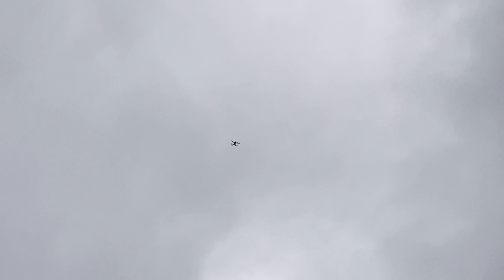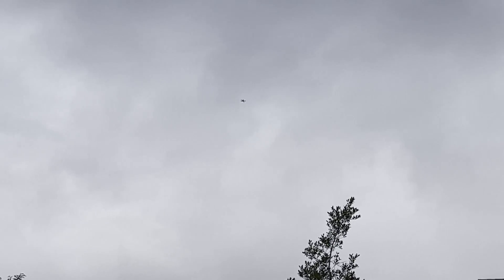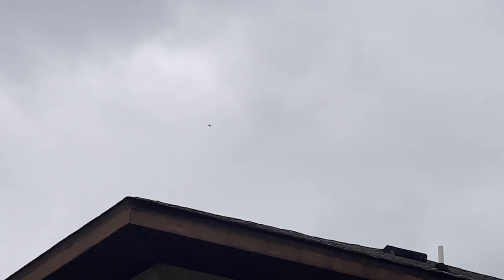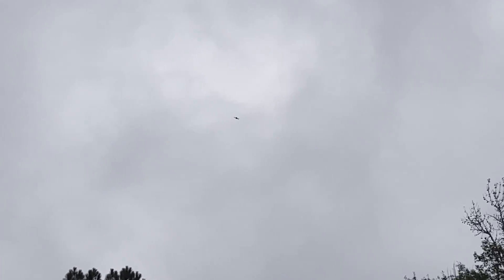It's an ugly day. Obviously I set this to go as fast as possible to make a short video. You can see it's going around. Ugly day here in Florida, but it's doing it.